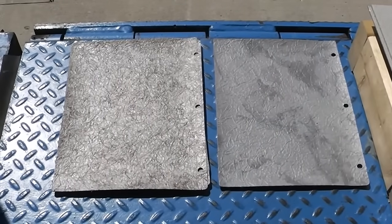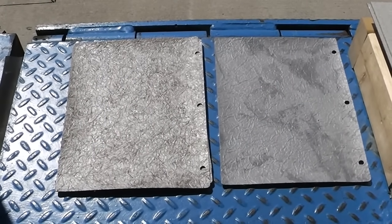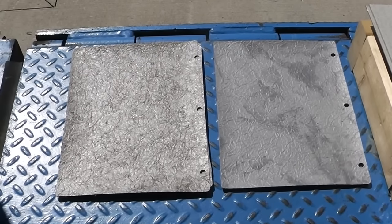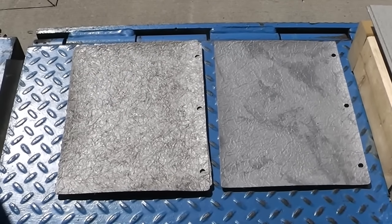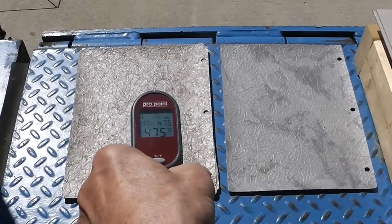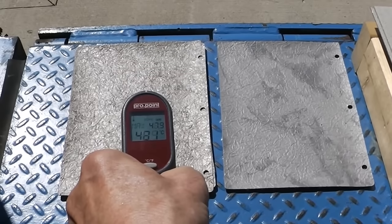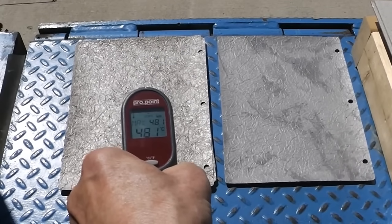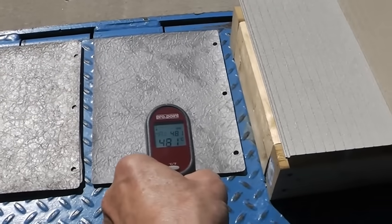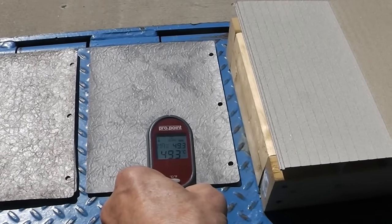This is a vinyl decking membrane — the kind of stuff that you glue to decks. Big shout out to all our customers in British Columbia who order our aluminum decking after they're faced with the prospect of replacing this stuff for the second time. Reading: 47.6, 47.8, 47.9 is the high. Let's do this other shade of the same material — god, that's high: 49.1, 49.3.